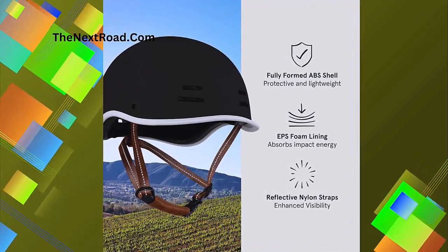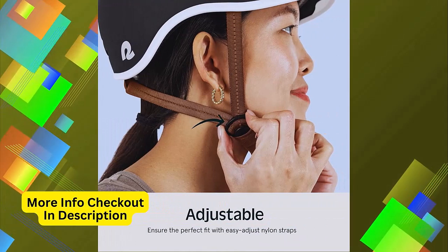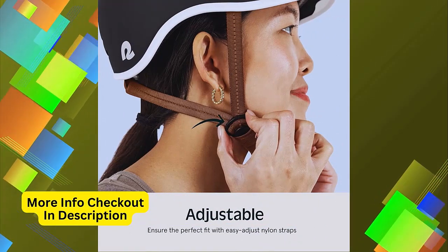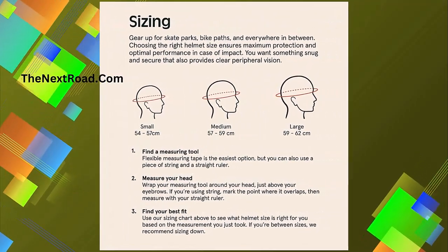Visor: the Remy Adult Bike Helmet has a built-in visor to block the sun while you ride — no sunglasses necessary. Safe: tested at a CPSC lab, this is a safety certified helmet for biking.